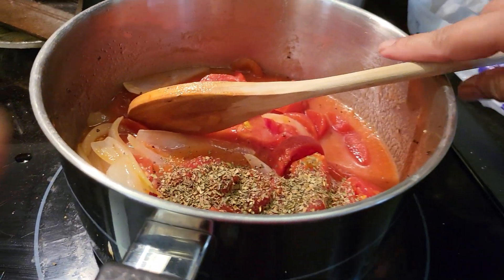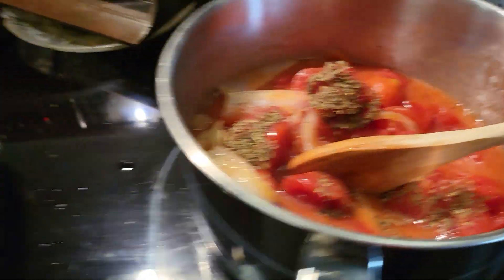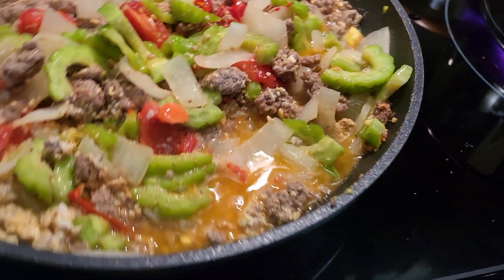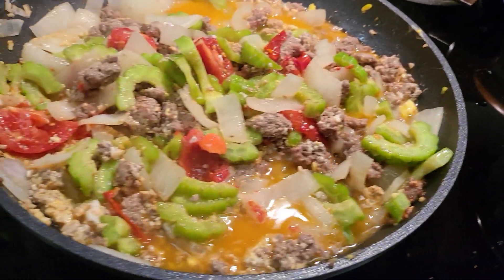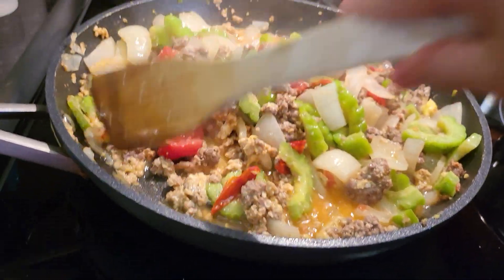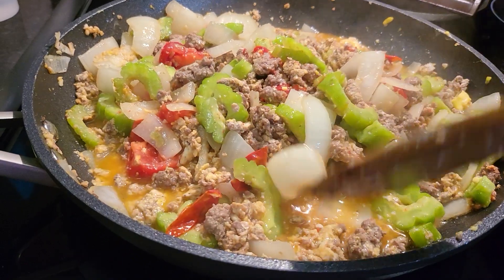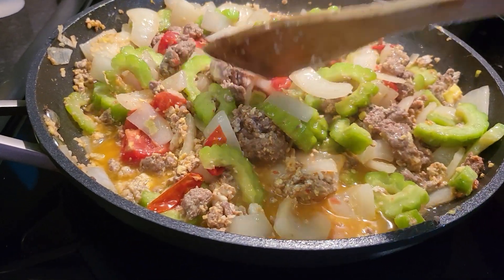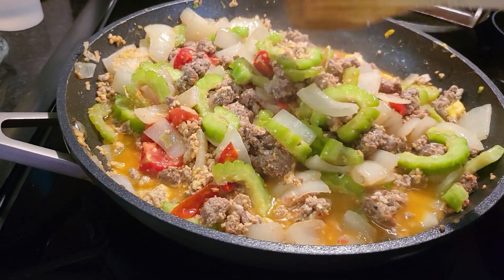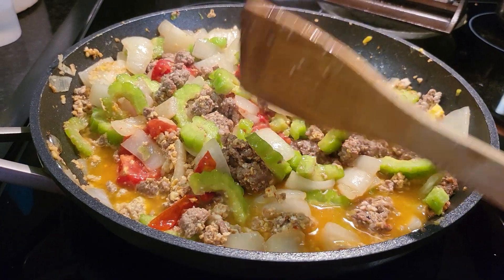Yummy, stir — not yet. All right, I think mine is done! It's time to eat, guys. This is for my lunch — time right now is almost 11 in the morning.